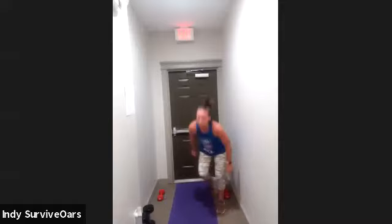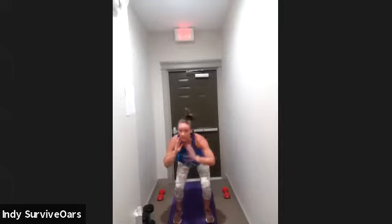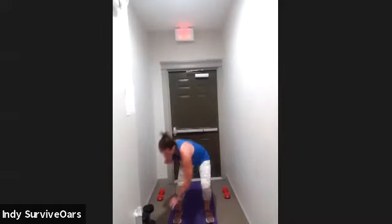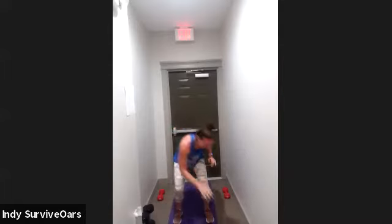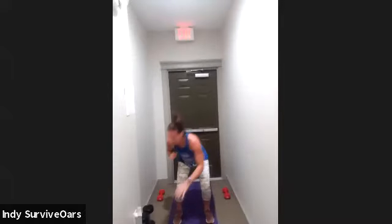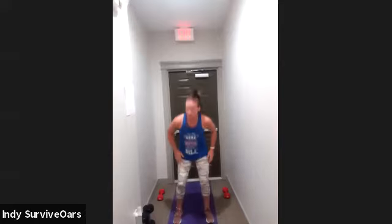Let's get that squat going. Three, two, one, go. Hold, touch. You want to make it harder — come all the way back up, don't stay hinged. You're going to feel it in your hammies. Three, two, one — done! Great job, get a drink.